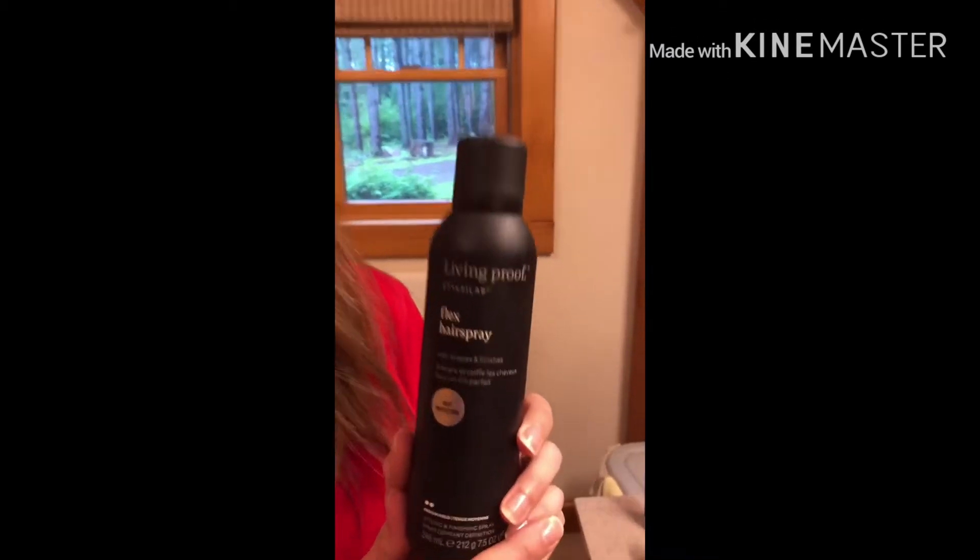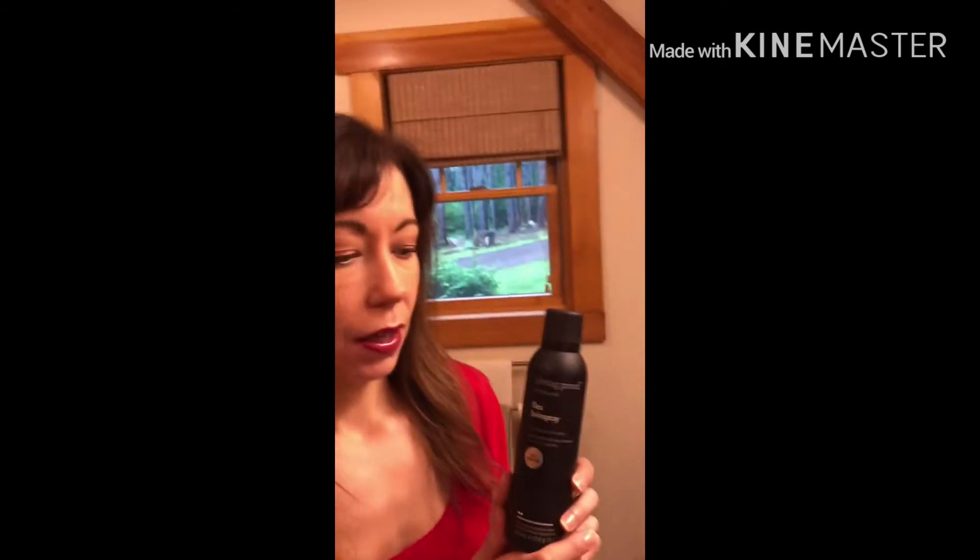Living Proof Flex Hairspray is a really nice hairspray if you like a light, flexible hold. I don't want my hair to feel stiff. It smells like vanilla — it smells so good. I'm going to spray it with a light coating, and you can still mess with it, shape your hair, and still brush through it.